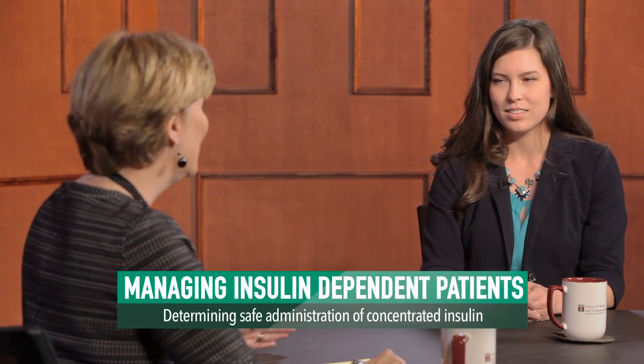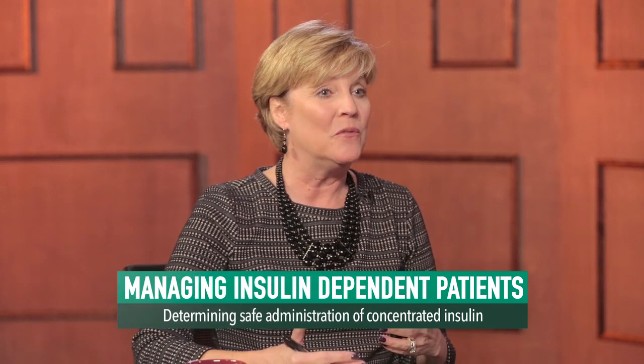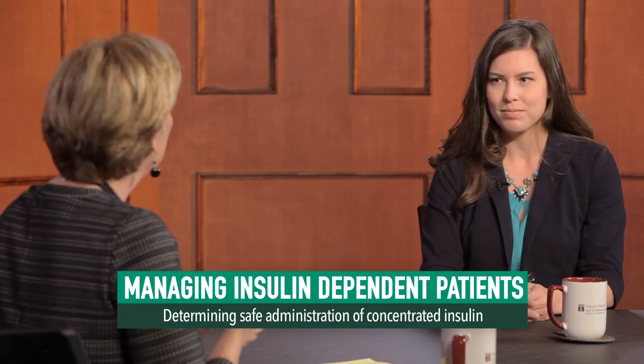Joining me now is Staley Laws, PharmD and current ISMP Safe Medication Management Fellow. Staley, welcome. Thank you. Staley, tell us first of all, what is U-500 insulin and why do patients need to have a concentrated insulin product?